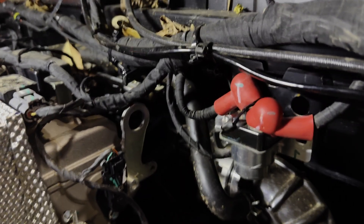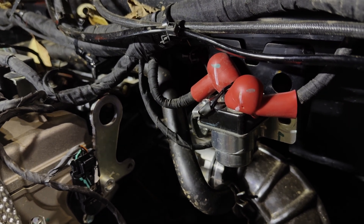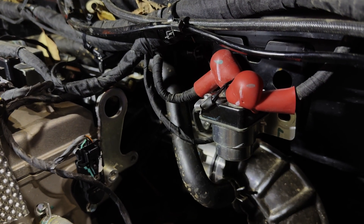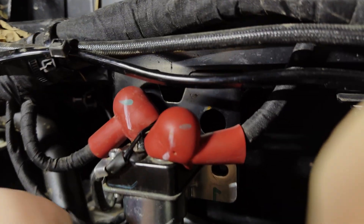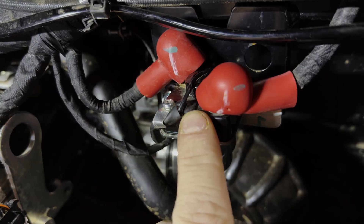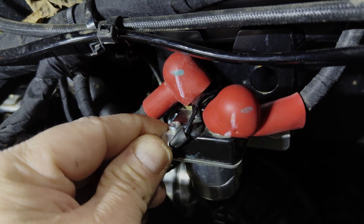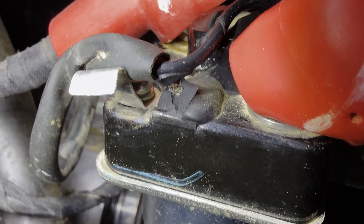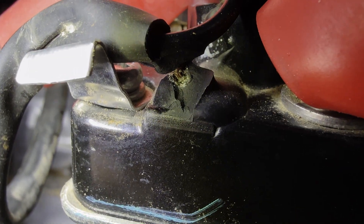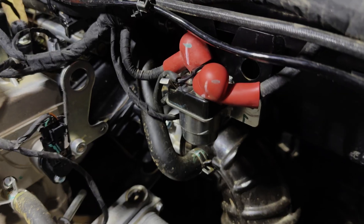Right here is the CFMoto U10 starter solenoid — it is quite different from other solenoids on the market. CFMotos have been well known for having starter solenoid problems, grounding problems, the whole nine yards. I noticed that the silicone on this one was busted and cracked open. I lifted it up and — can you see that wire? Look at the corrosion. That is bare copper wire right there, and look at the corrosion that has already started on it. That is crazy — no wonder why these are failing.